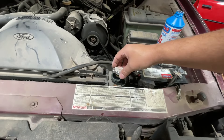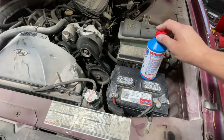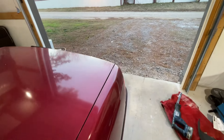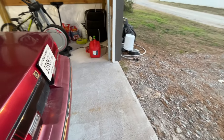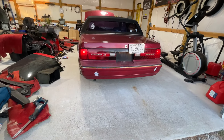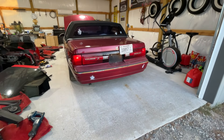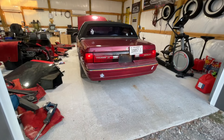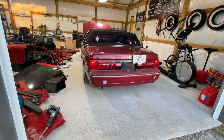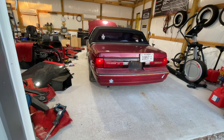The nice thing about this Blue Devil is that you don't have to flush your cooling system first — you don't have to drain your cooling system and flush it with water multiple times to use this product. You can literally just pour it in. I'm going to back the car out a little bit because she should start smoking any minute now once it warms up — it really just starts blowing smoke out of the exhaust. I'm going to back it up so I don't fill up the garage. Yeah, she's starting to have trouble running.